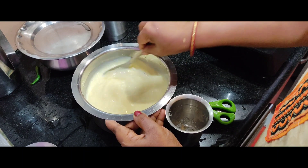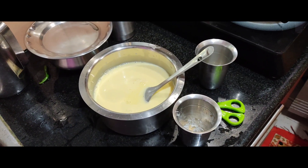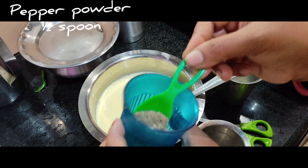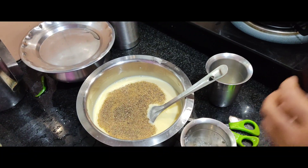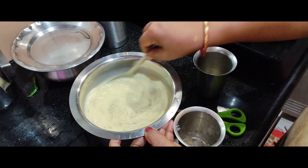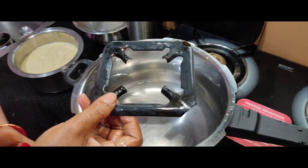We will cook the taste. It is a taste of the taste. Let's take a look at the fish. Let's put the fish in the back of the fish. Let's taste the fish.